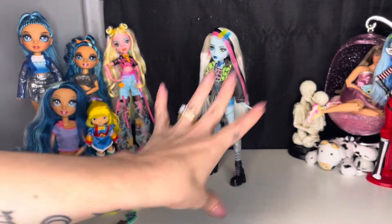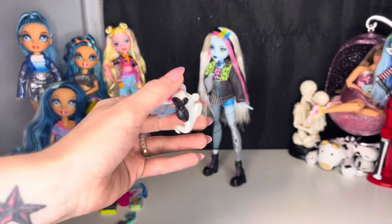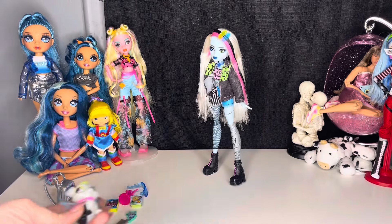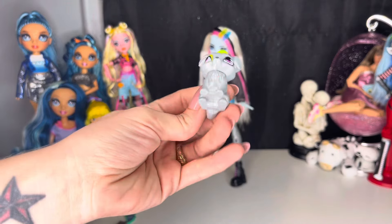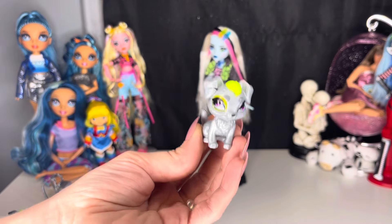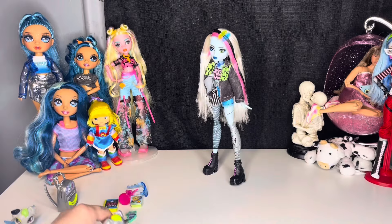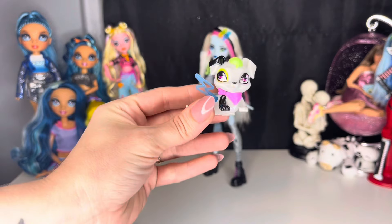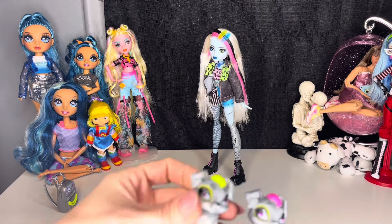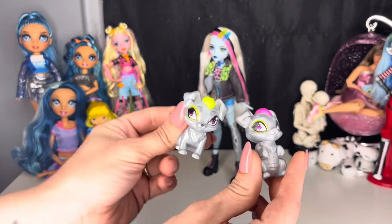All right, real quickly I will show you a comparison of all of the Watzit's we've gotten so far — we've gotten four. This is the first release Watzit; he's like this dragon-dog-robot thing. Then we got the Coffin Bean or Coffee Break one, and this one is silver too — never fully explained why. So I need answers: why is this Watzit silver? Then we have the Creepover one, which is laying down. And then we have the Core Refresh release one — silver, but just different colored hair. I need answers as to why they're silver, please and thank you.